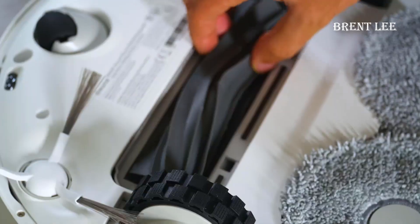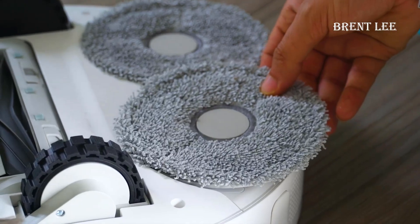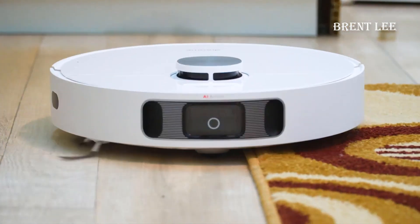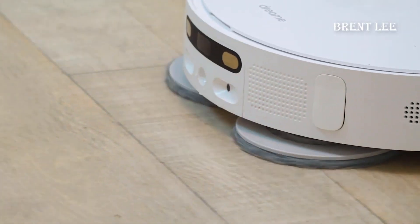One of the standout features of the L10s is its smart mapping technology. Using laser navigation, this vacuum creates an accurate map of your home, allowing you to take control of your cleaning routine. You can define cleaning zones, set no-go areas, or schedule cleaning sessions for specific rooms — it's like having your very own cleaning butler at your service.